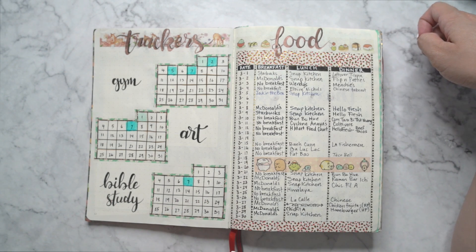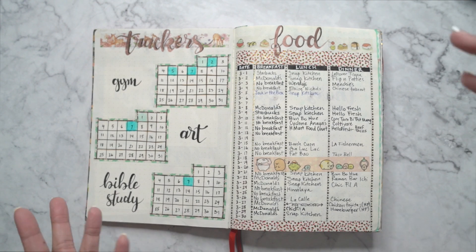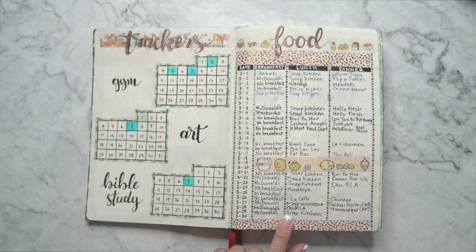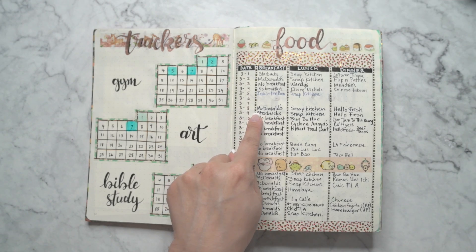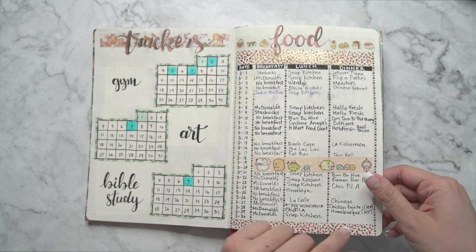I pretty much stopped on the seventh day of the month, so I was terrible at that — that didn't work out for me. And then this is my food tracker, which surprisingly I was pretty good at tracking. Now that I look back at this, I ate a lot of McDonald's for breakfast. No wonder my health was so bad.